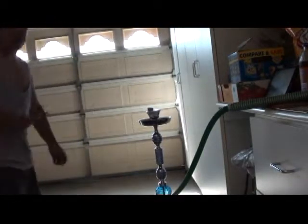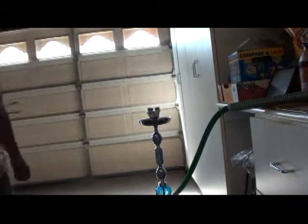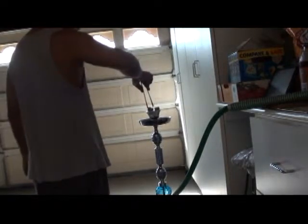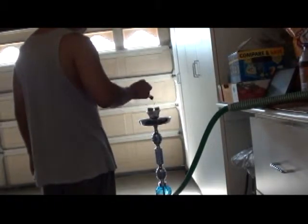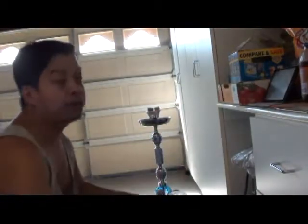One charcoal down, using Chronic Hookah natural coals. Got the second one down. Got one more. Three Chronic Hookah natural coals on.